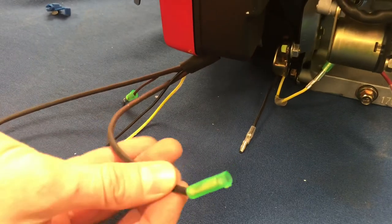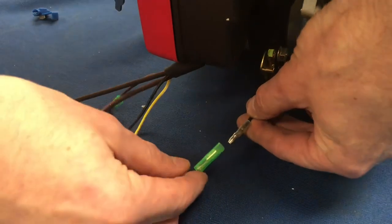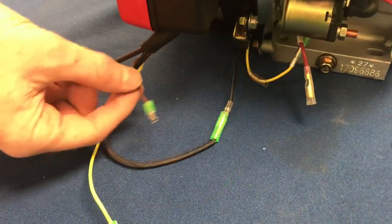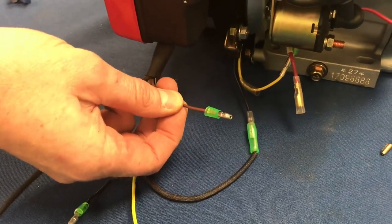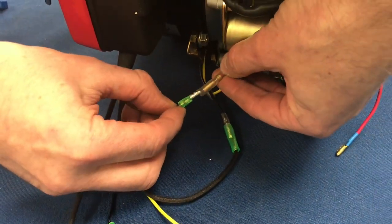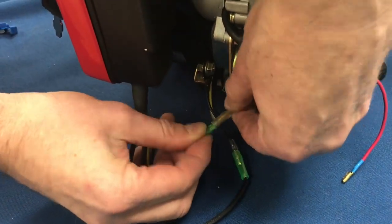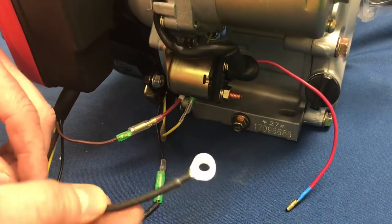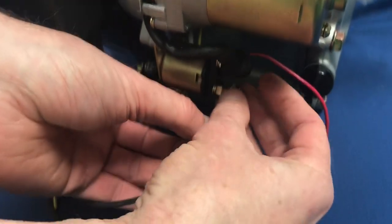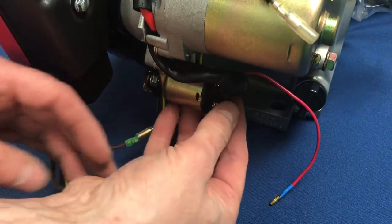The first wire we are going to attach is the long black coming out of the bottom of the electric start box to the short black on the underside of the engine — just snap those two in place. The second wire we're going to attach is the short brown wire with the male end to the short red on the underside of the solenoid, which has a female receptor — snap those two together. Now we're going to take the black ring, slide that onto the post on the back of the solenoid, then return the hex nut and tighten that down.